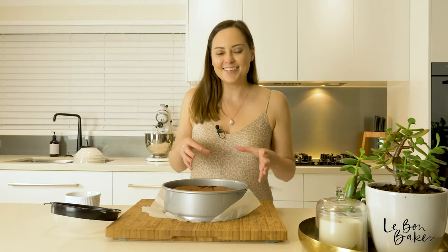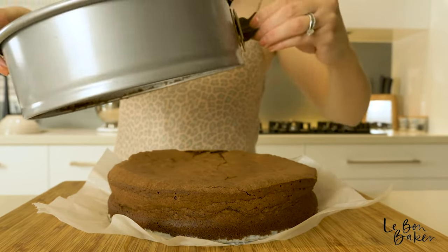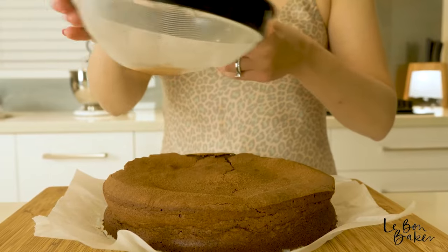I have just taken my cake out of the oven — look at that! I'm going to finish it off with a little dusting of cocoa.